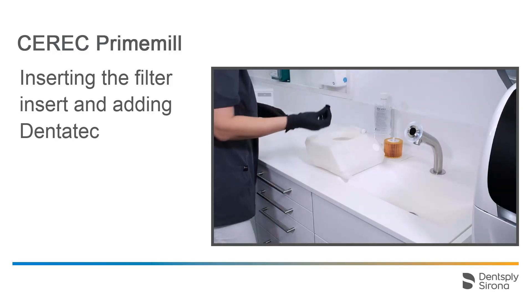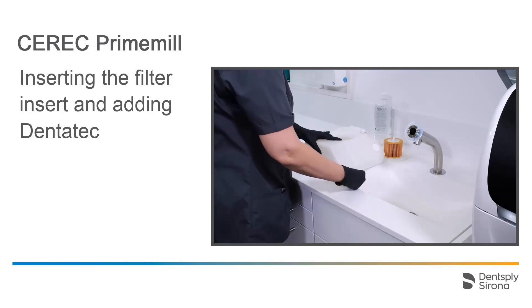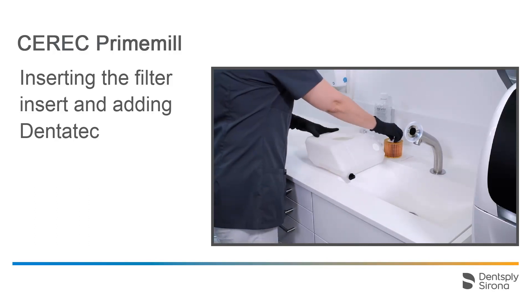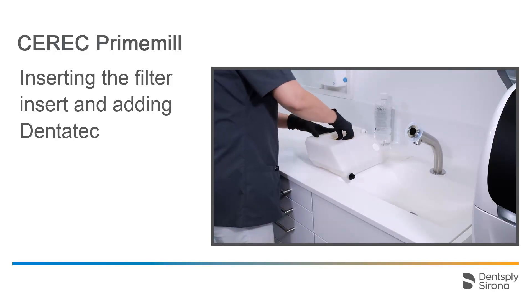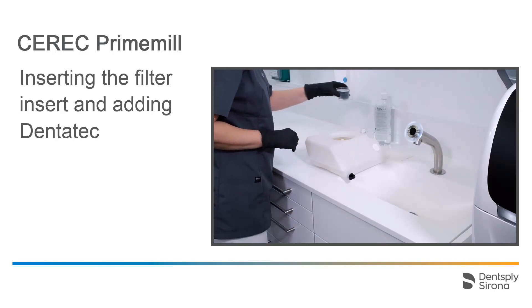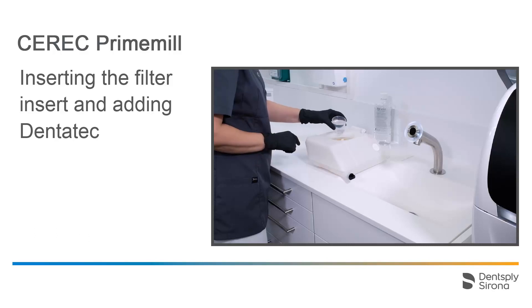Then we close the drain again, place a new filter insert, and distribute 75 milliliters of Dentatec, a coolant additive, evenly over the filter.